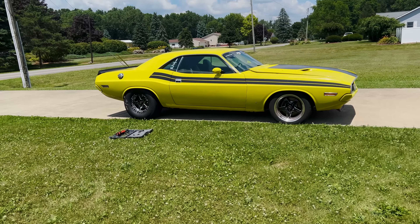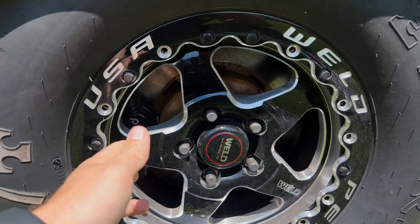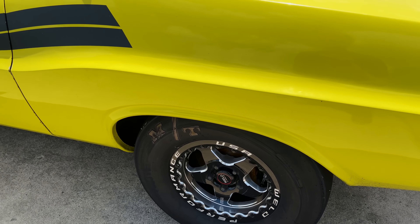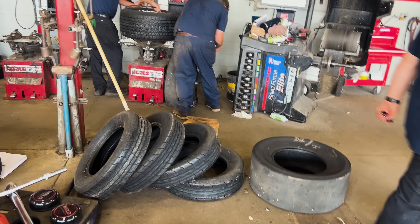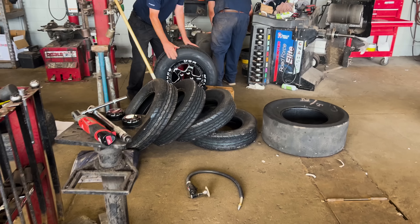So I'm in a bit of a predicament trying to road trip this car cross country. I want to save these Mickey Thompson ET drags — not for highway use. If I can get these tires swapped, there's a good chance I can take this car back to California the hard way. The guys at Bell Tire are just saving my ass, helping me swap onto tires that can handle the rain.